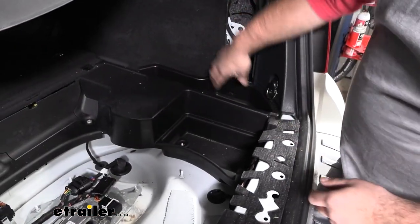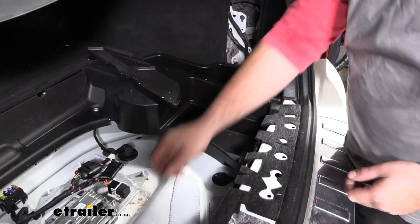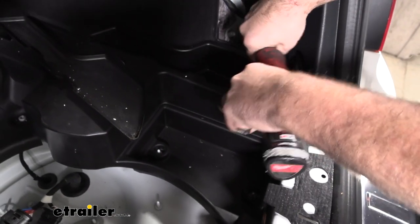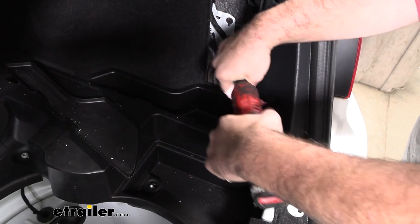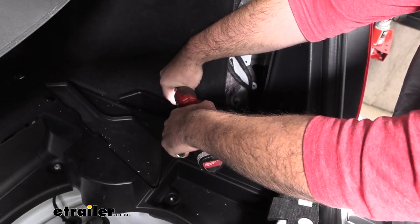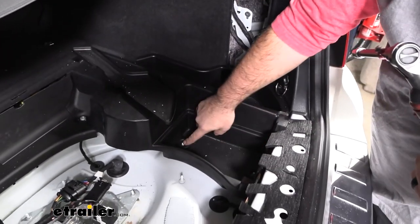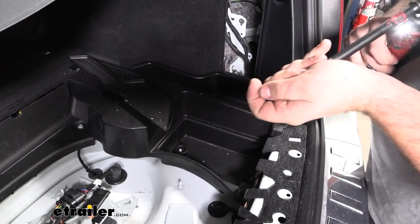On our passenger side there's going to be a cubby with a liner in it — just pull up the little tab and that's going to give us access to two T40 Torx bits, just like the other side. Get these removed. We also have two 10 millimeter nuts that we're going to remove, so we'll swap to a 10 millimeter socket and get those out.